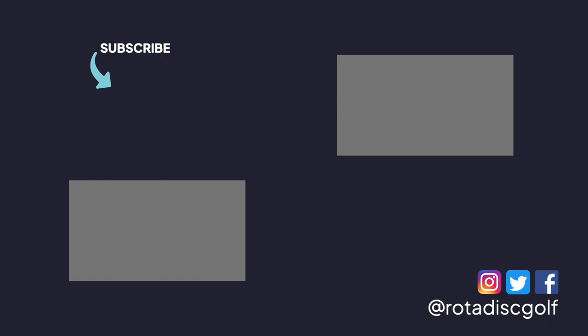Thanks to JomezPro and the Disc Golf Network for providing this footage from the 2022 Las Vegas Challenge. If you want to see what disc Simon Lizotte loves to park right under the basket, check out this video from the 2021 Discraft Great Lakes Open.